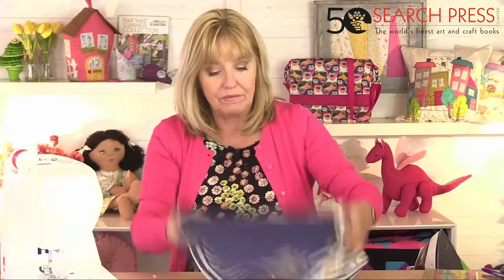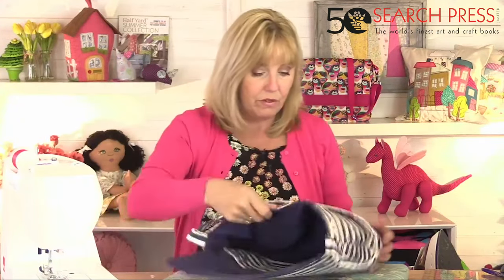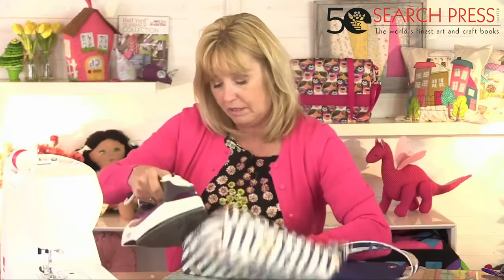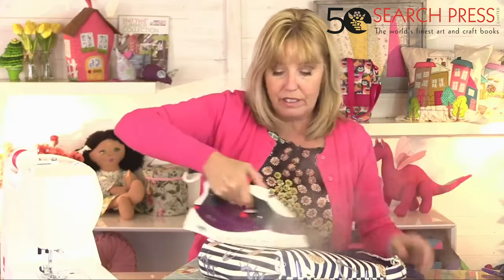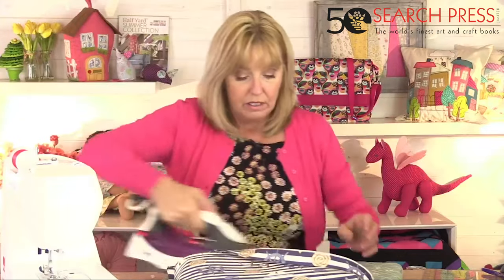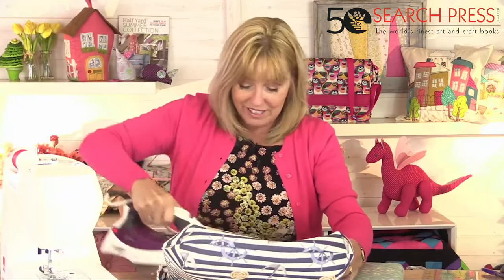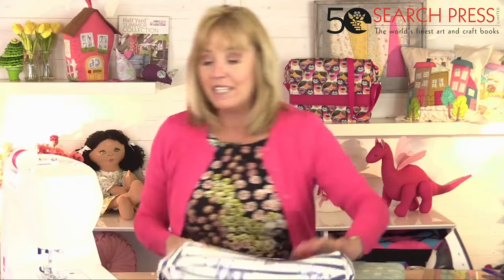One final press — I'm not going to press it flat, just give it a nice blast of steam. That's enough to get the creases out. And there's the finished bag!